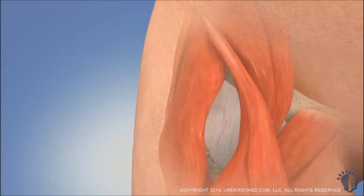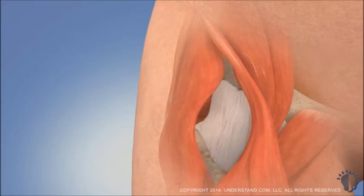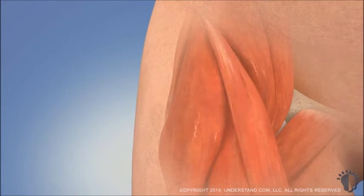Preserving muscles and tendons provides certain advantages, but anterior hip replacements can be more technically challenging than those using the posterior approach. A skilled surgeon and staff who are experienced with the technique will minimize any risks.